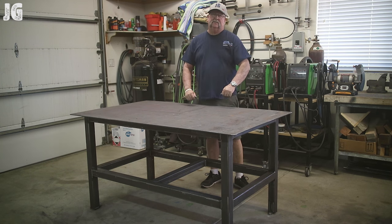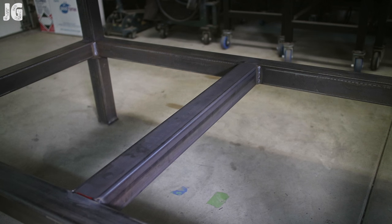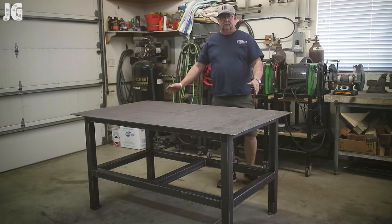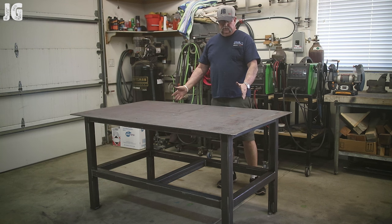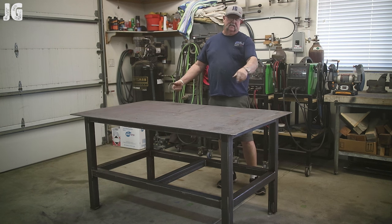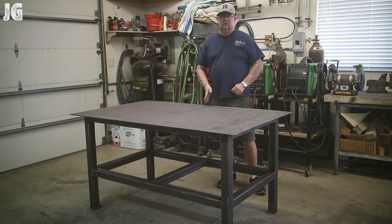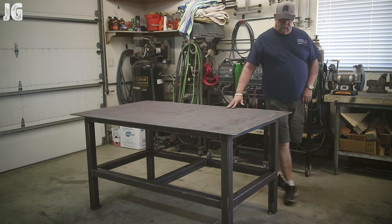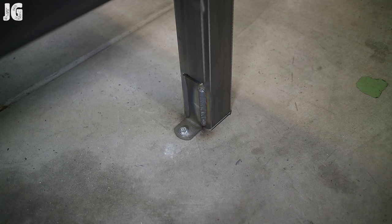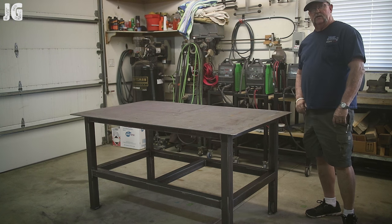I finally got some help to get this table down and into the position where I want it. I'm pretty happy with it. I did make a couple of modifications though — I added a support right across the center. I'm going to be putting a plywood bottom on it and I thought it would be easier to cut the plywood in half rather than trying to muscle a full piece in with the leg cutouts. I also anchored it to the ground once I decided exactly where it was going to go, so this table isn't going anywhere.